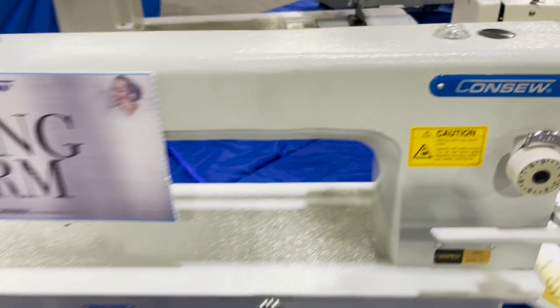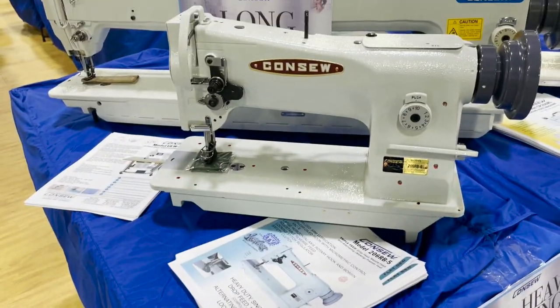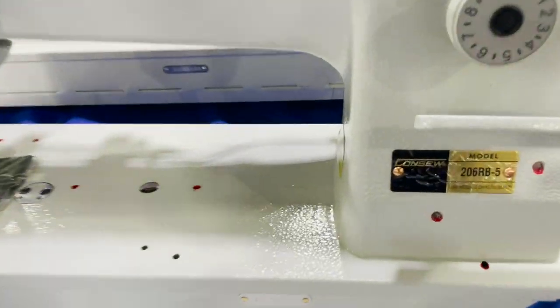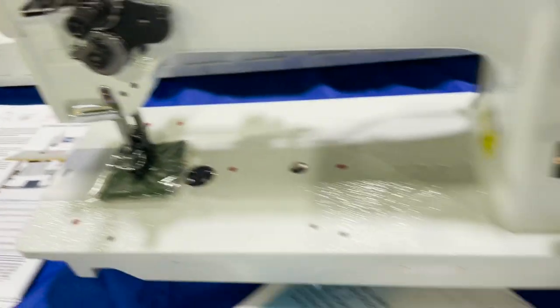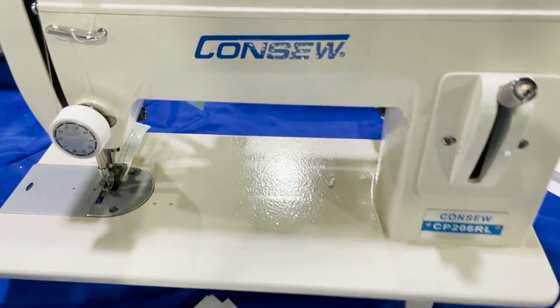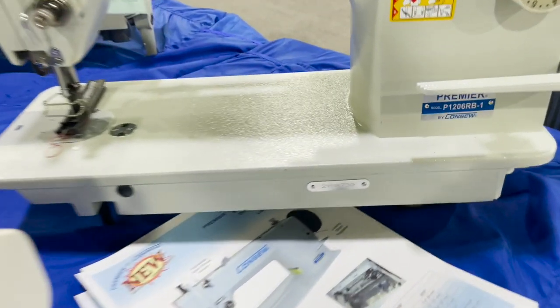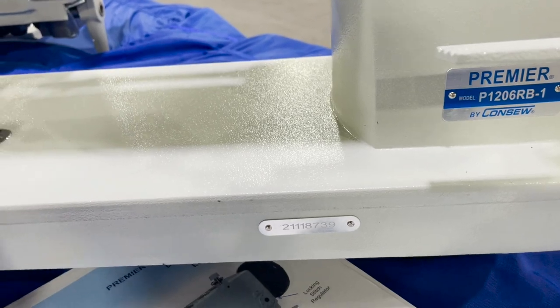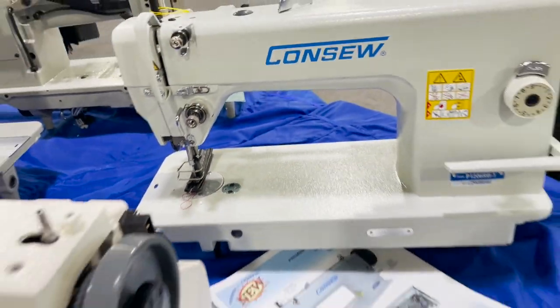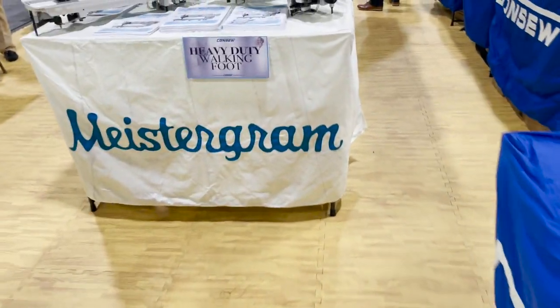The 206 RB-3 is a 30-inch, and this is the original 206 RB-5, a walking foot single needle sewing machine. This is a portable Consew, and this is the 206 RB-1 — the premium, more economy model.